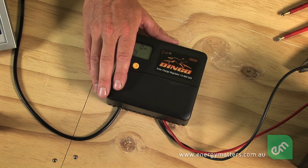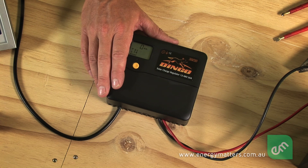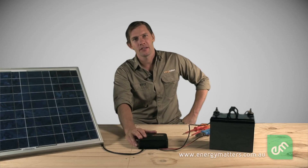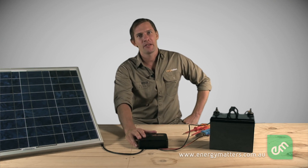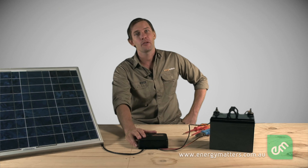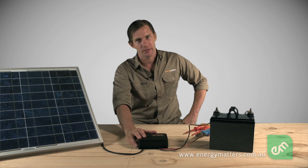A regulator, also known as a charge controller, is placed in a circuit primarily to control the charging of batteries from a solar panel or array of solar panels. The regulator prevents the batteries being overcharged, therefore extending battery life to the maximum possible.